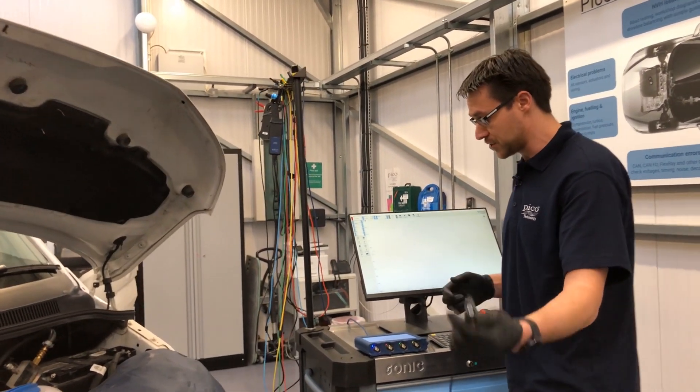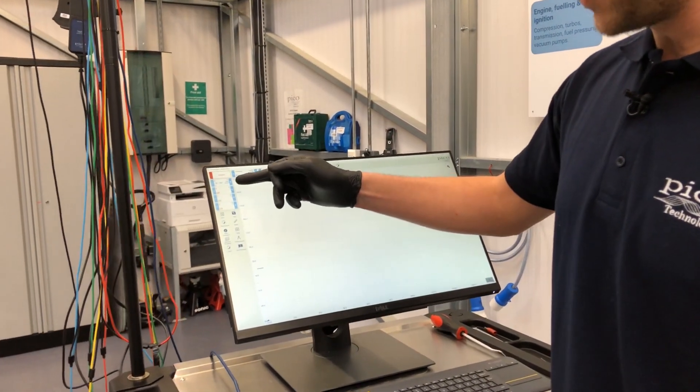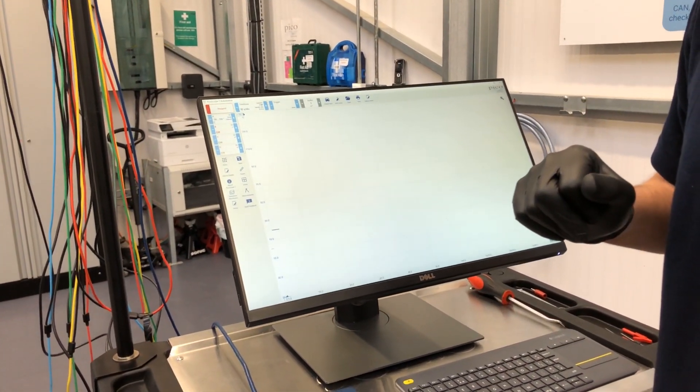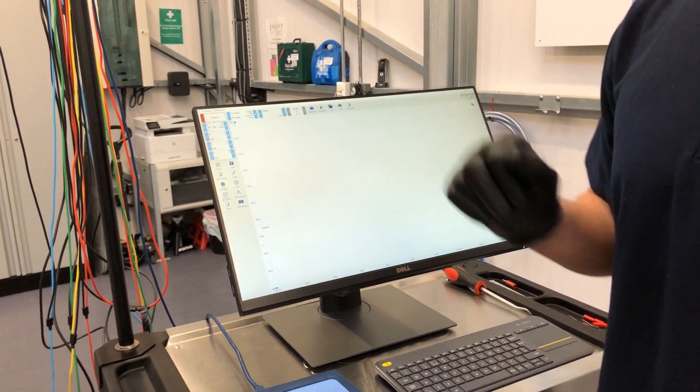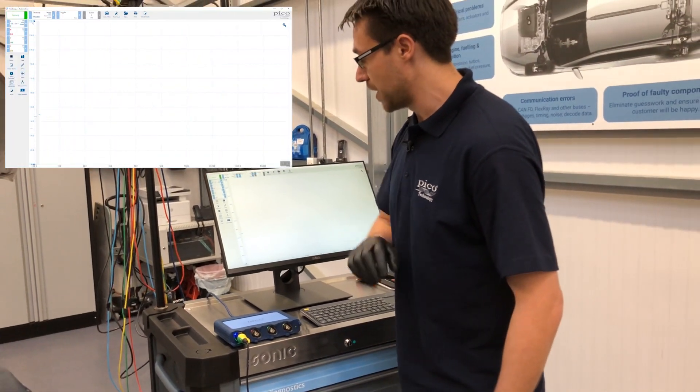BNC Plus into the scope as before. The scope will instantly recognize that we now have a temperature sensor connected. There's only one range for this, so it will stick to minus 50 to 150 degrees and then we're just off and running.